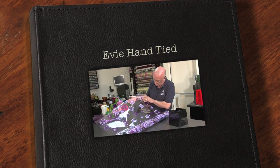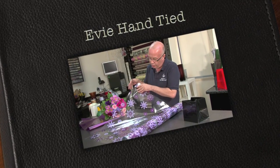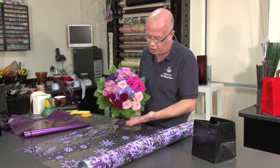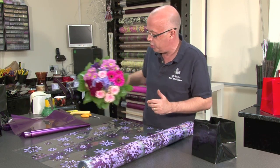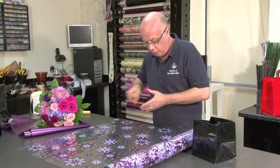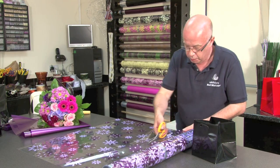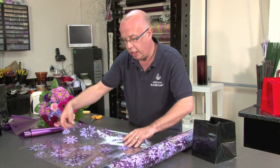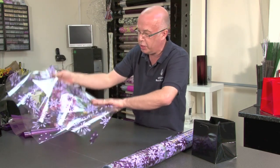Here we're going to use the Eevee cellophane and keep it clear so that we can actually see the pattern around this wonderful hand tied. The colours really give that softness around the outside. First of all I'm going to take just a couple of pieces of the cellophane and gently fold in half — this just creates some points.